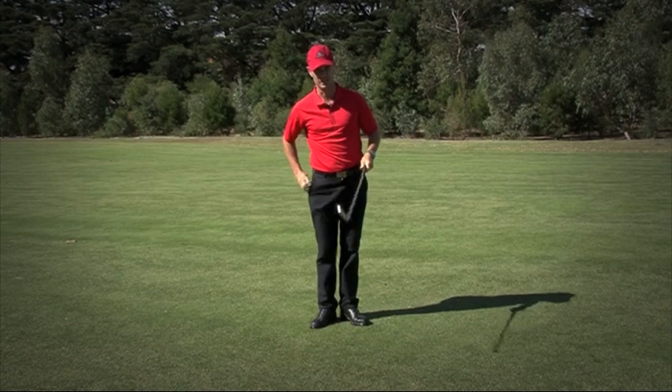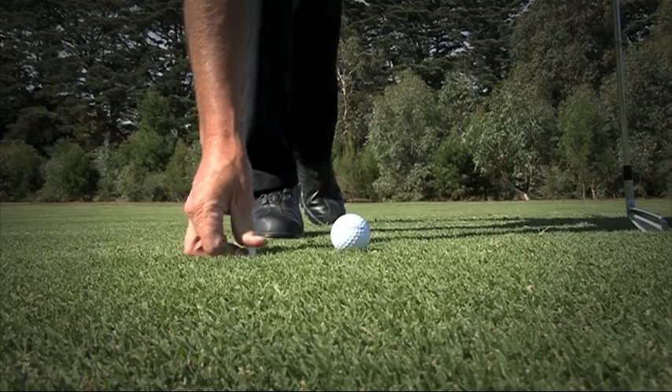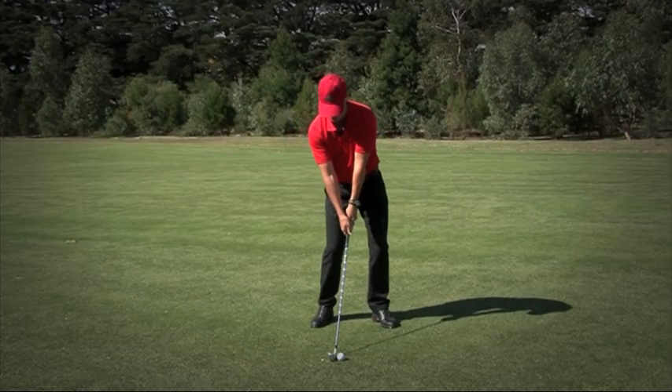What we should be doing — next time you're on the practice fairway — is to put a ball down and put your tee about two inches behind the ball. What I want you to do now is to make a swing and not hit the tee.